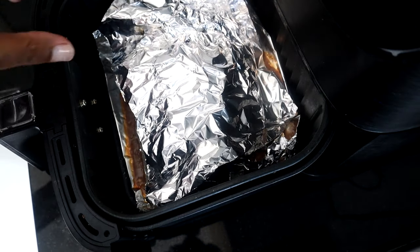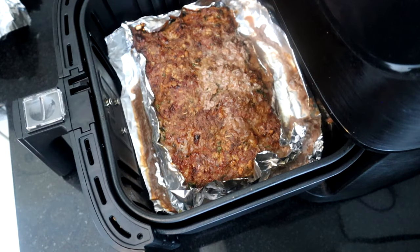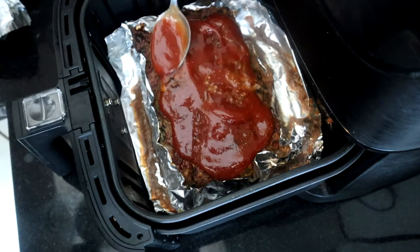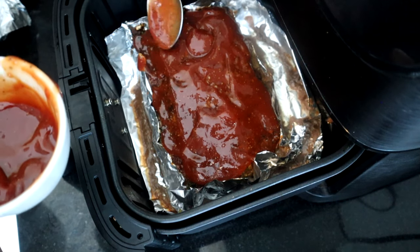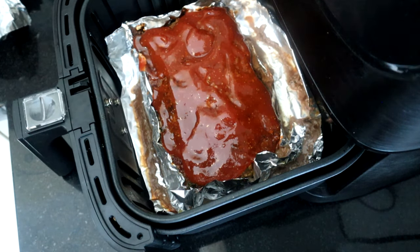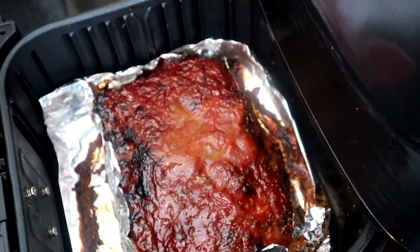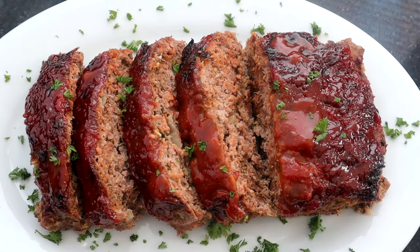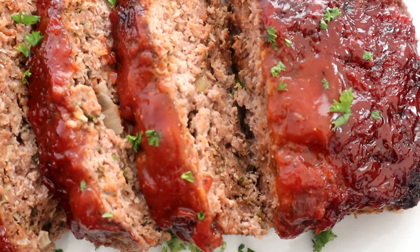We're 35 minutes in — let's remove the aluminum foil and take a look. Oh man, that looks great! The next thing we're going to do is spread our ketchup sauce over the meatloaf, then let it cook for another 10 minutes. And we are done — look at that air fryer meatloaf! I'm going to pull it out, get it plated up, and there you have it guys — air fryer meatloaf.